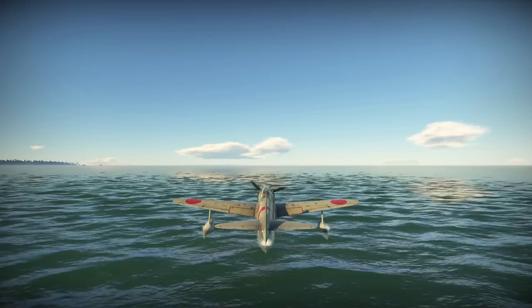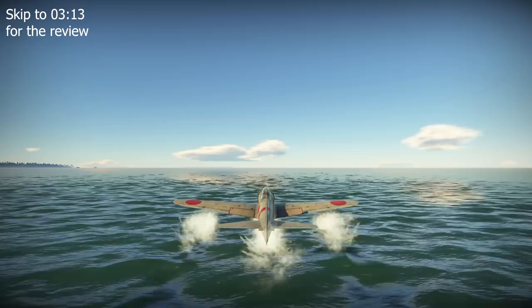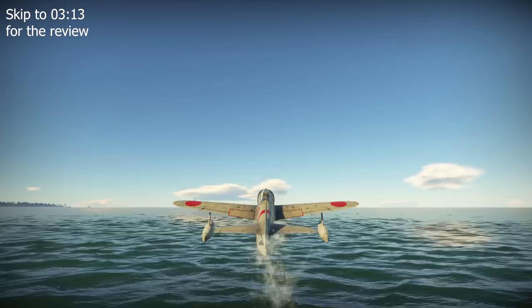To provide you with a brief historical overview of this aircraft, from its development through to its operational service, we begin thus. To support its campaigns in the Pacific, the Imperial Japanese Navy, the IJN, required a significant number of floatplane and flying boat type aircraft.